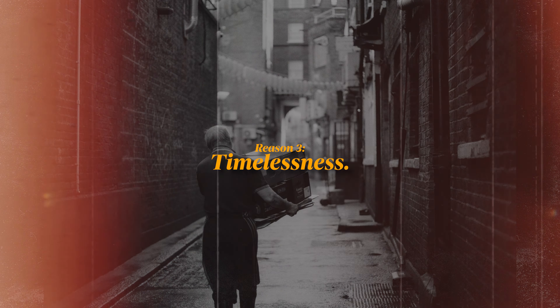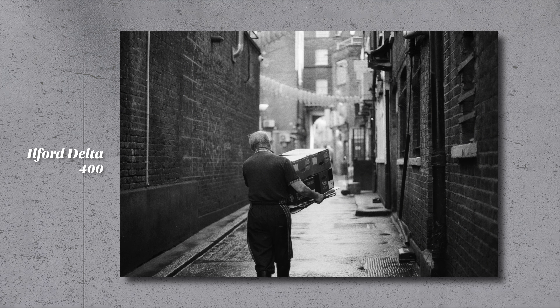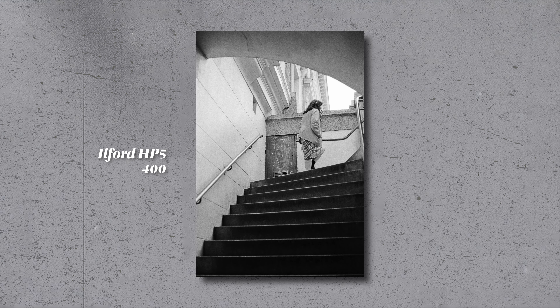Reason number three is timelessness. Whether you love it or not, black and white photography has this classic, timeless quality that always seems to transcend different trends. If you can capture a beautiful image in black and white, it usually will stand the test of time. It can have a huge power to evoke emotions and tell stories that sometimes color photography may not. If we strip away all the colors, we're left with the really raw essence of the photo, allowing the viewer to really focus on the subject and the emotions it conveys.